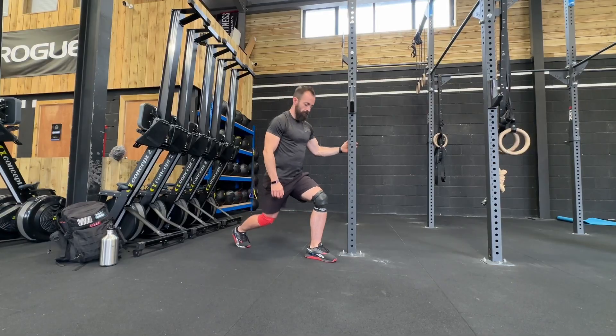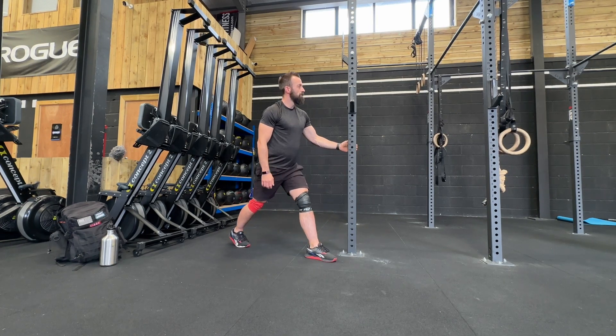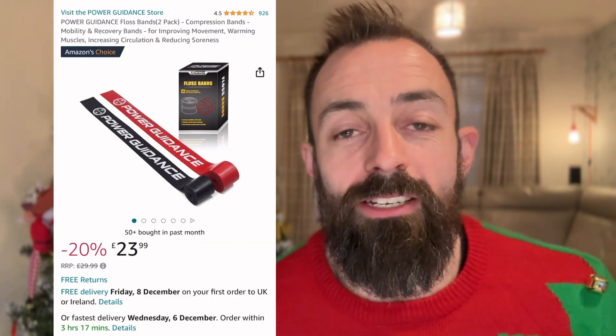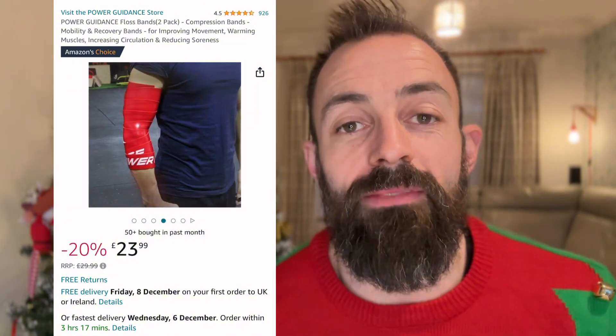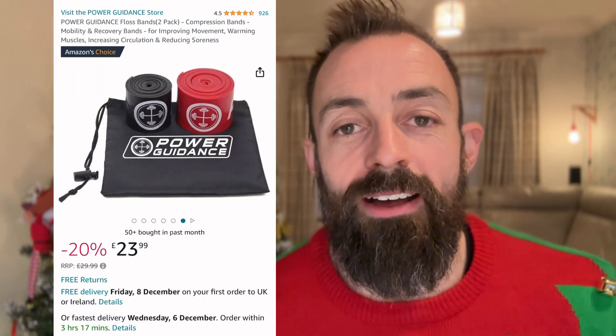Next up, something you might not have thought of before: voodoo or flossing bands. If you've seen my knee warm-up video, this is one of the things I absolutely love when warming up for any lifting movement. I've got some very old achy knees and these really do help warm them up. Again, a very inexpensive gift, something that not everyone thinks about. It will be a great addition to any gym bag and a really good Christmas gift if you're struggling to find something for someone that's got everything.